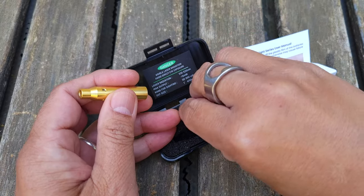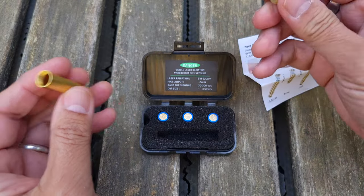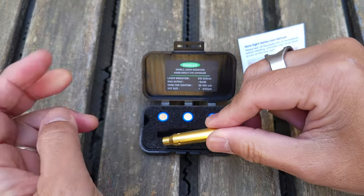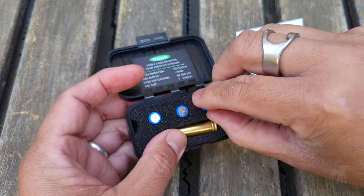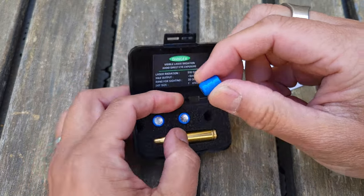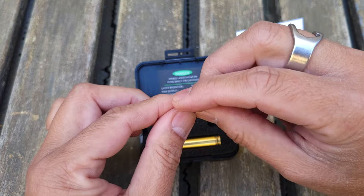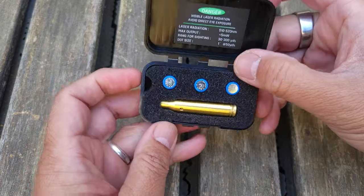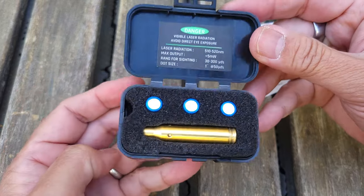They do give you three sets of batteries, so hopefully each set will last at least a good half hour — or whatever time you need to zero out your scope. These are fairly standard LR41 batteries, so you can replace them, but when you buy your own button batteries they won't be conveniently connected like these. You could probably connect them yourself with shrink wrap or tape, otherwise you'll have to do it the old-fashioned way, one at a time. Let's take this out to the range and zero out a scope.